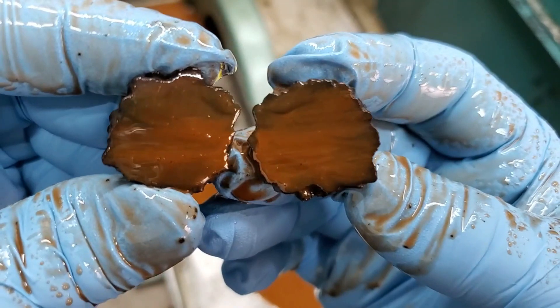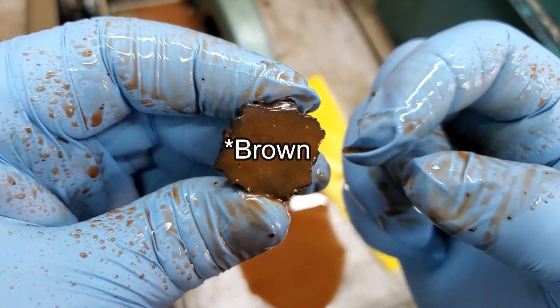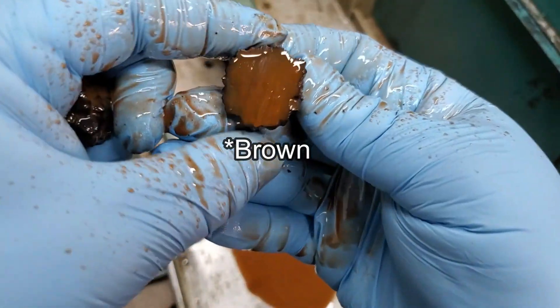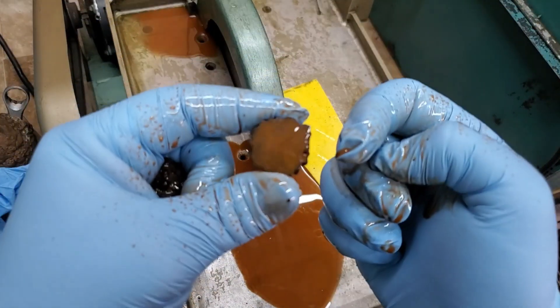Let's see what we got. Is it red? Let me go wash it. Is that just red on the outside, like iron? Let's go wash this off really quick.